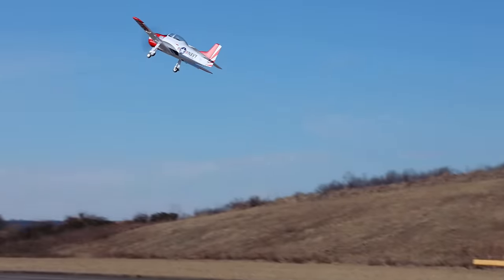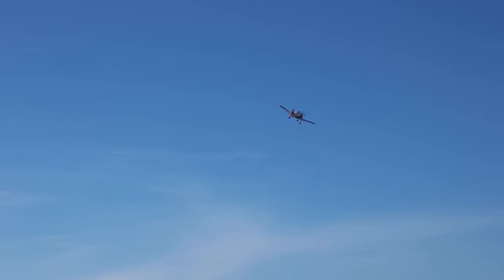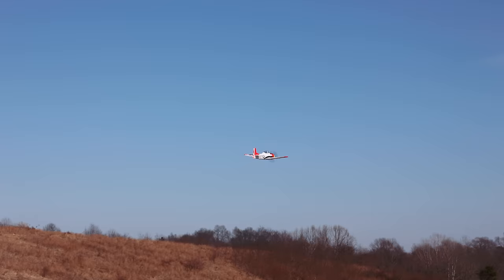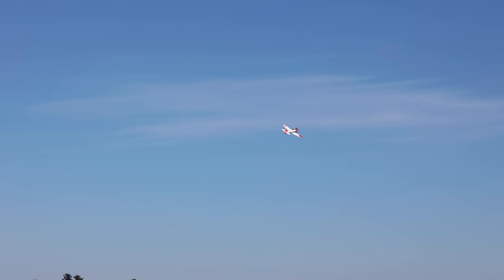You definitely don't want to take off with wind to your back — like, ever — but since it's very little I went ahead and did it. Flaps are off. I want to put these retracts up for the camera — three, two, one, go! Oh yeah, this plane looks good. The retracts look good going up.